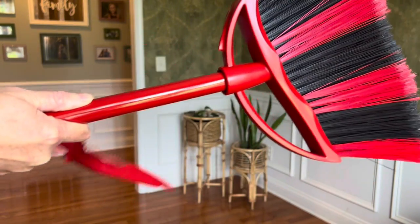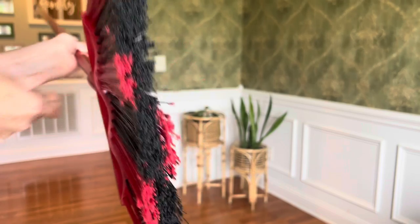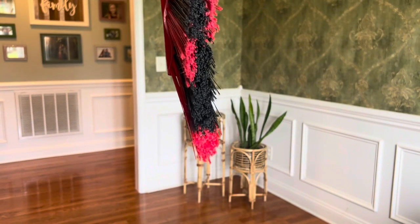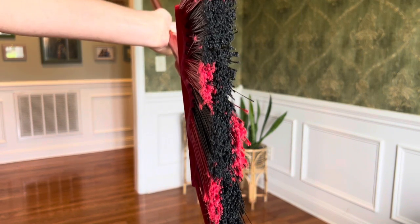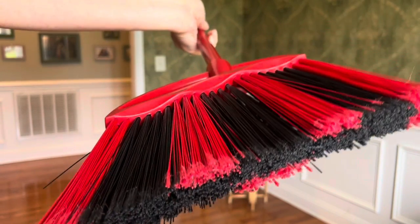The set includes the broom and dustpan. The broom has a patented wave technology — as you can see here, the bristles sort of wave; they're not in a straight line. The angled firm red bristles help to pull dirt from corners, and the semi-soft black bristles help to capture all of the dirt effectively.